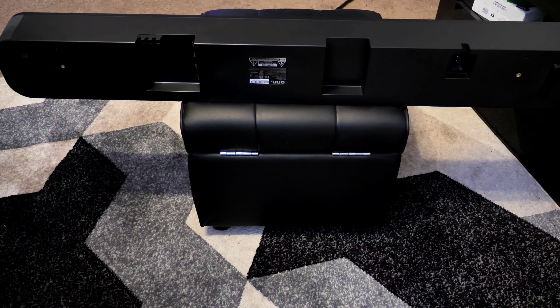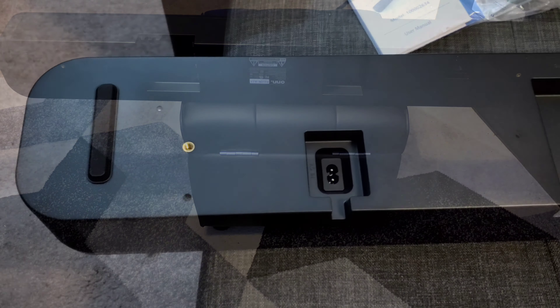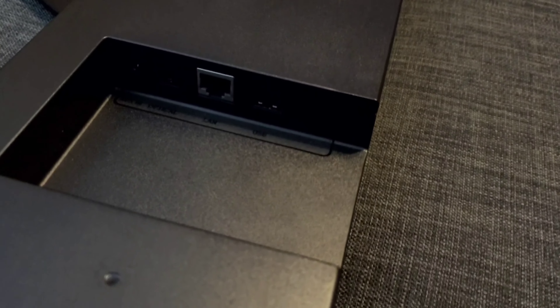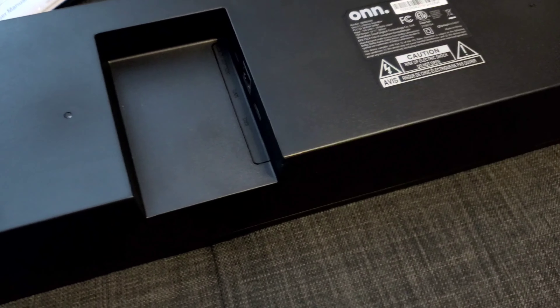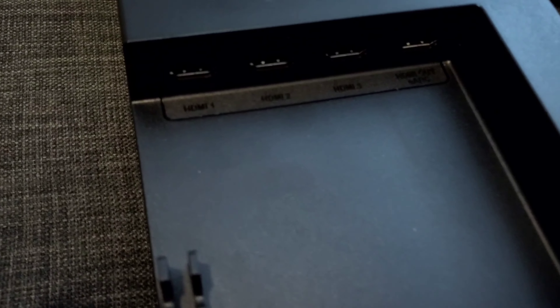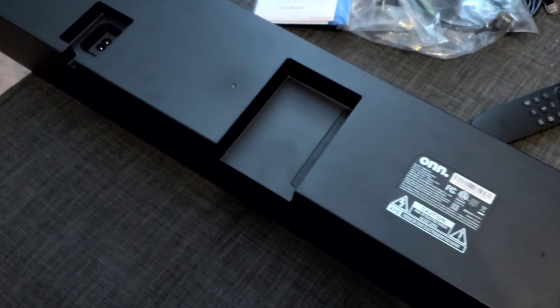Flipping it over on the bottom back side, you have two rubberized feet that will protect it on whatever surface you're placing it on, as well as two mounting bracket holes for wall mounting. On the left side are four HDMI ports for passing through 4K-compatible video and audio to your television. On the right side are all your sound inputs — optical, Ethernet, and so on.